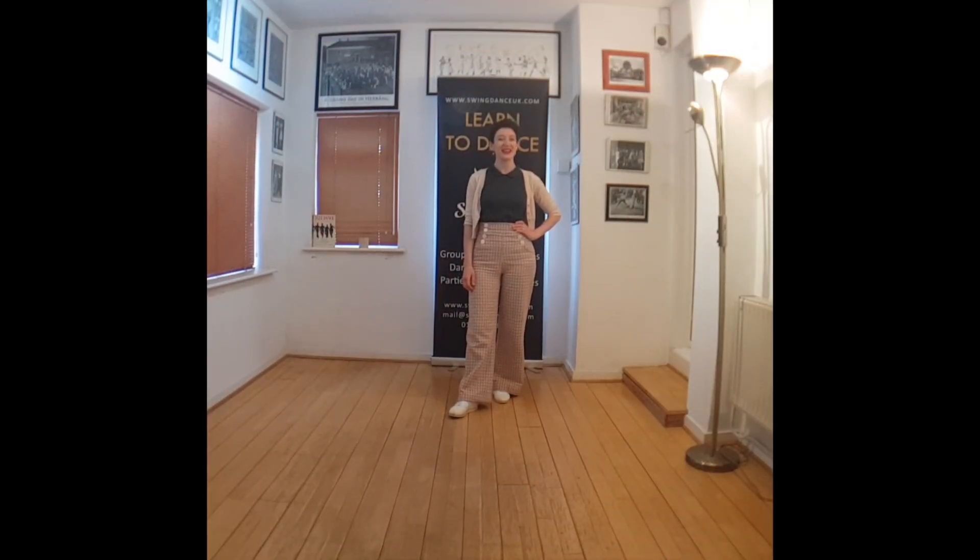Hi everyone, Anna here from SwingMouseUK.com, back for today's jazz-alation. Today our sequence is based around the stomps.